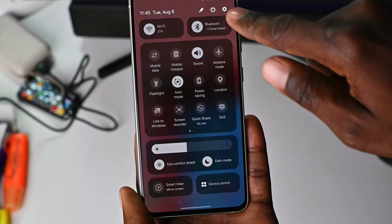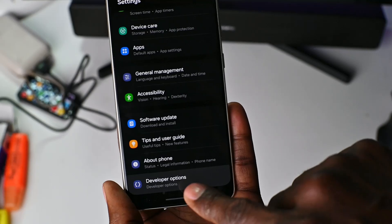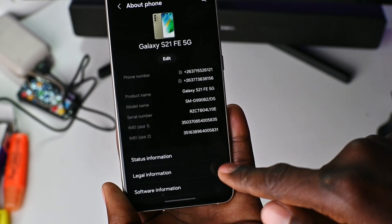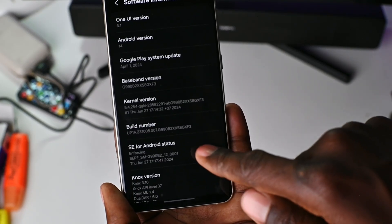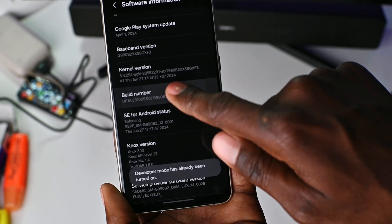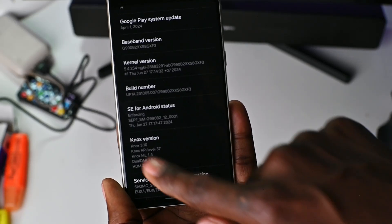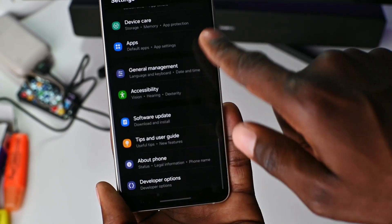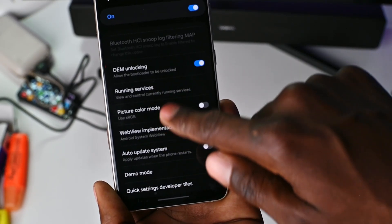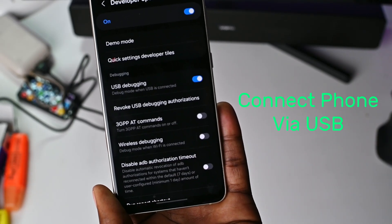Now, before we go to the PC, we need to make sure that the smartphone has developer options enabled. If not, you need to go to settings on your phone, then about phone, then click on software information, and click where it says build number repeatedly until a message pops up that says developer options have been enabled. Then we need to go back to settings, and at the bottom you should see developer options. Click on it and enable where it says USB debugging. Now connect the phone to the PC.